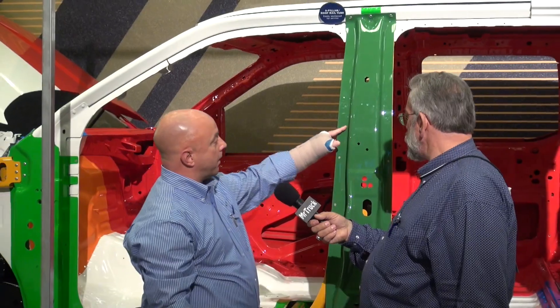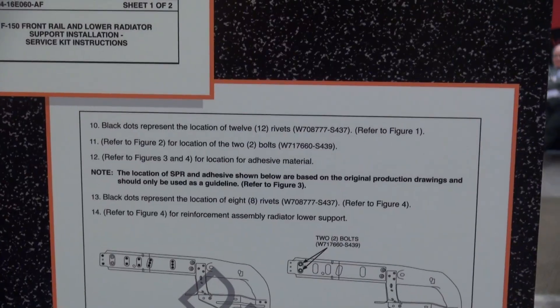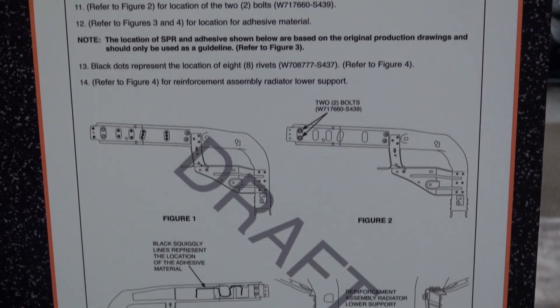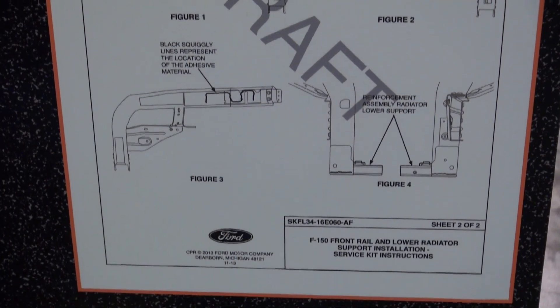All of the structural parts will come with installation instructions. They'll not only tell the technician how to install it, but what rivets go in what locations and where the adhesives should go. This is something new that we haven't done in the past, and it's to help ensure that the collision industry can perform a proper repair. The instructions will come right with the parts as they order them.